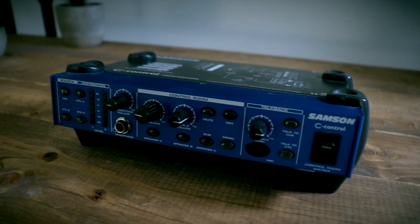Me, I don't use any of those. The unit I use is called the Samson C Control Control Room Matrix. The reason I included it in that list is that it is discontinued, but you can find this unit on Reverb used for about 40 bucks, at least as of the time of filming this video. They are out there — not new, but you can probably find one in pretty good condition if you're willing to do the legwork.